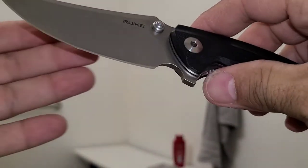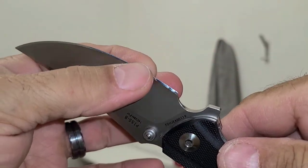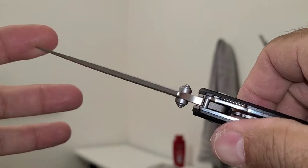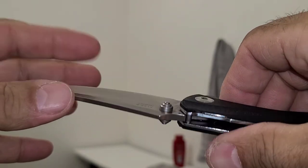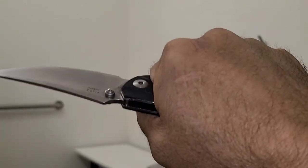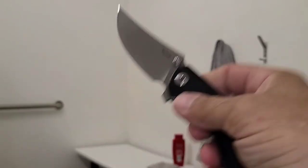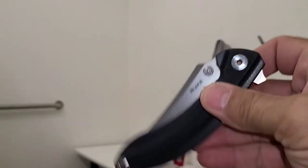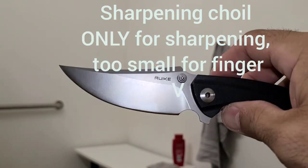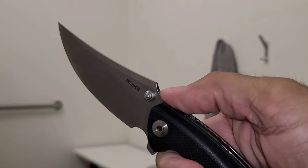The blade is not very thin behind the edge — it's kind of a heavy duty knife, fairly thick stock. Those thumb studs are very nice, very catchy on your thumb, you don't slip off easy at all. Ergonomics are really, really good — it just fits the hand perfectly. I think it's about a three and a half inch blade, maybe 3.6 or 3.7. This position is great too with the big thumb ramp.